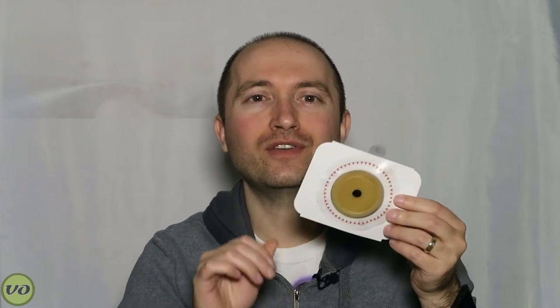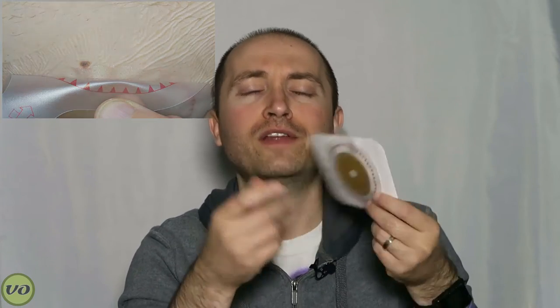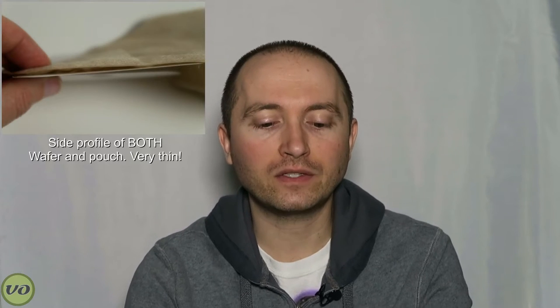Symed is very famous for their Microskin products. Microskin, if you're not familiar, is very much unlike any of the wafers that you're used to. Traditionally on most wafers, you'll have either a thick piece of hydrocolloid or even a tape border. But with Symed, what you get — and it's very hard to show you — is this very thin film, very similar to the OpSight FlexiFix or 3M Tegaderm. It's meant to be extremely comfortable, very waterproof — at least those are the claims.